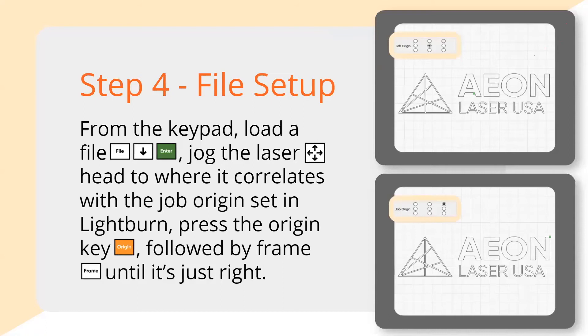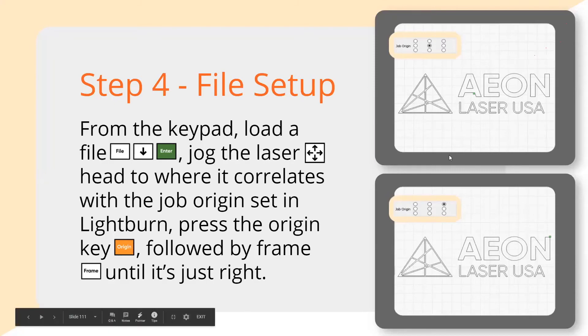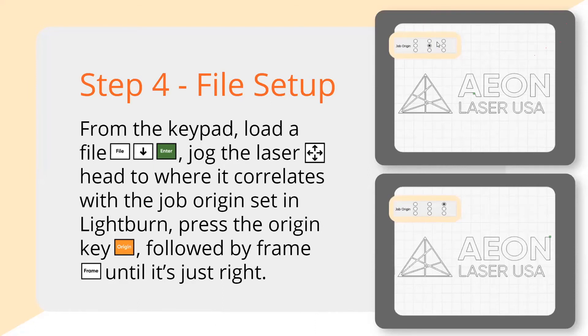Here's where you set up your file. Once you've got the material in the machine, set your focus, squared it using the red pointer, and made it planar, go ahead and set up your file. On the keypad, press File, jog through the menu, and hit Enter when you find the job you want to load. Once you do that, you set your origin point — which corresponds with what you set up in LightBurn. Here are two examples: the top one uses the job origin in the center of the logo, and the other uses the top right-hand corner — the green box in LightBurn corresponds to wherever you press the Origin button on the machine.